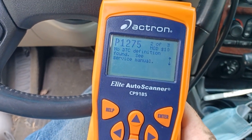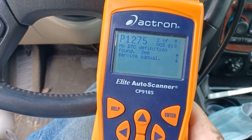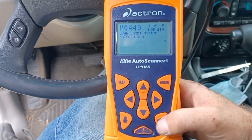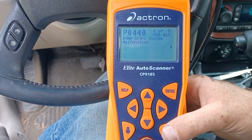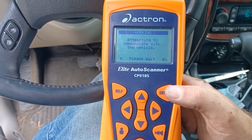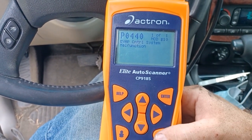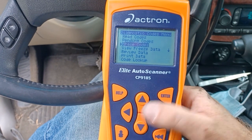I'm going to go ahead and clear the codes. I don't know what those are — I'll have to look into those. You probably know what those are if you're watching the video and you can Google. But I'm going to go back and see if there's any pending codes. EVAP P0440 is the only pending code, so we're going to erase them.